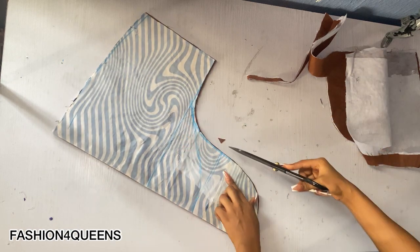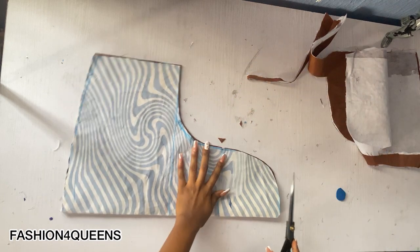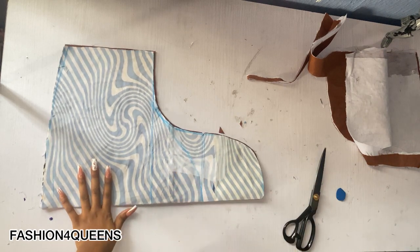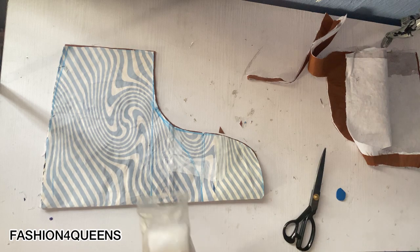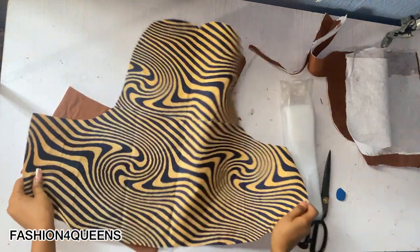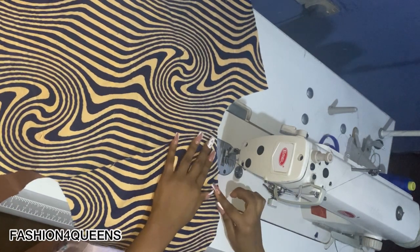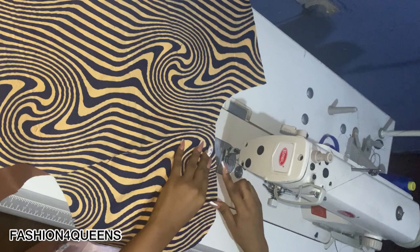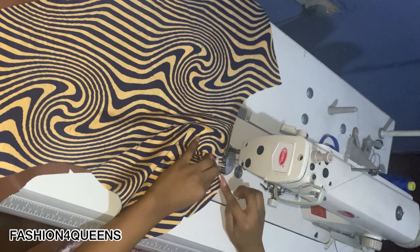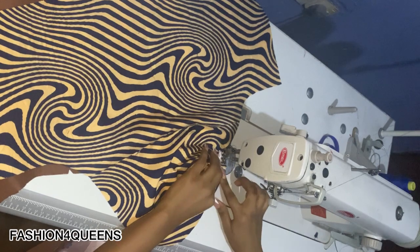We're going to notch the part where we added the extra six inches. From that notch to the starting point, we're going to gather — we're going to make ruffles or pleats on it. I'm going to be taking this to the sewing machine now and showing you every step of sewing this sleeve. First I'll be making the puffs — from the point we notched, from one end to the other, that is where I'm going to be pleating. Just take your time to give it nice pleats.